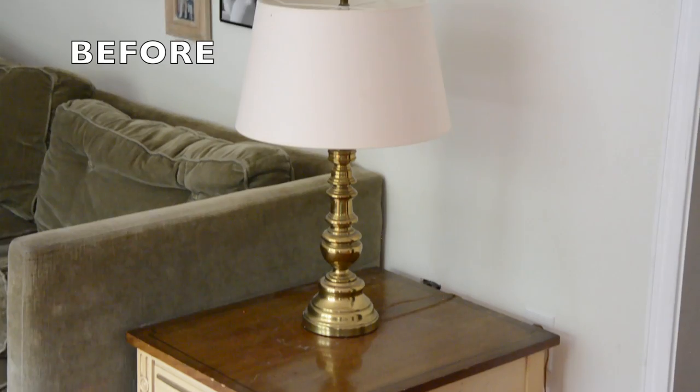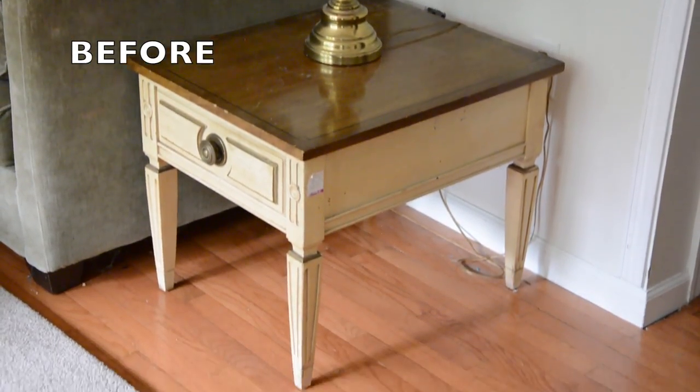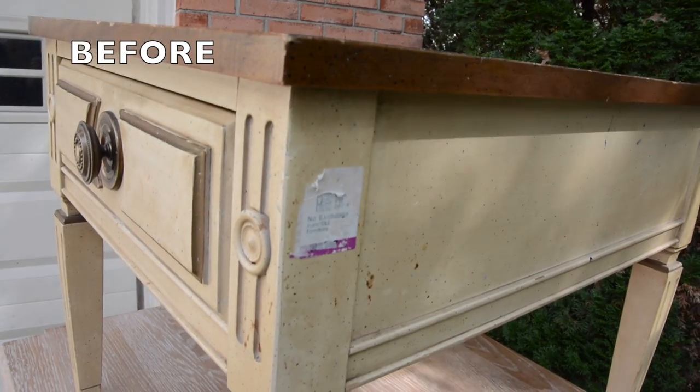We have this old end table that we never refinished. In fact, I think the sticker — the price tag — is still on the side. Tried to rip it off and it didn't quite come off, so I just left it on there.